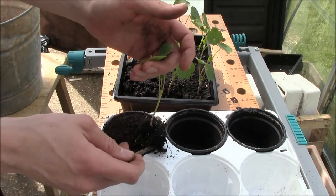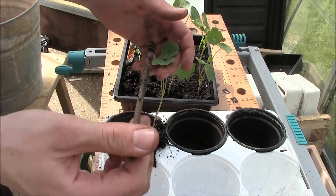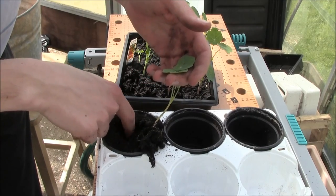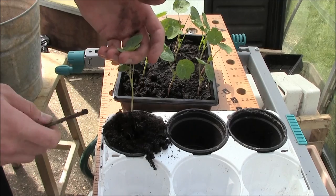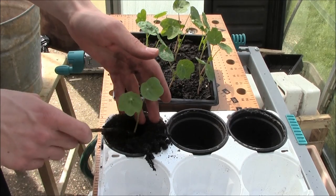Supporting the roots, bring it over to the pot. Now make a hole using your finger, a stick, a dibber, or something of that sort — making sure the hole is plenty big enough for your root system. Very gently lower it in to just roughly the same height as you took it out of the seed tray.